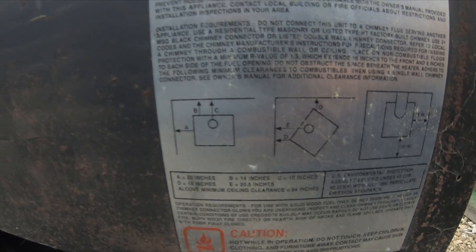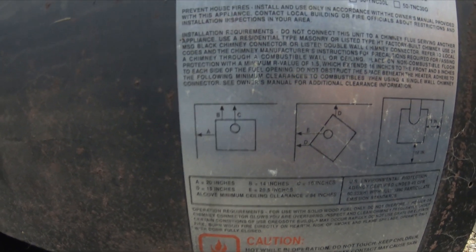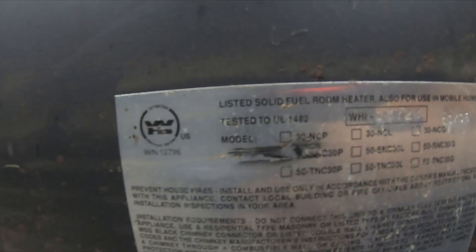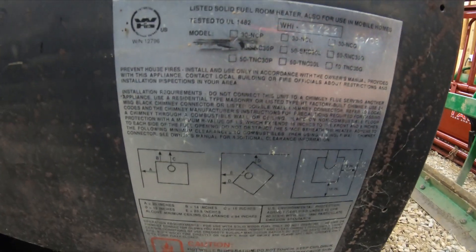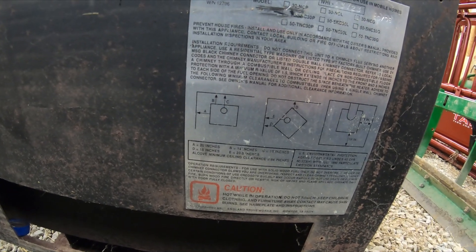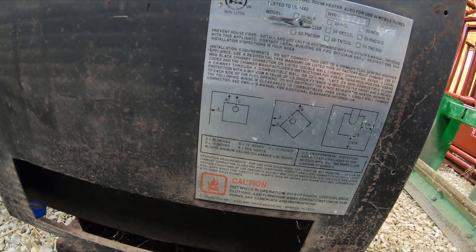It doesn't actually say which model it is on the back but I believe it is the 30 NCL. I'll leave a link below to where you can get them.